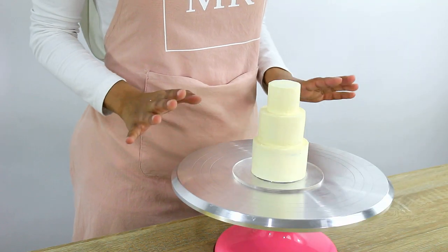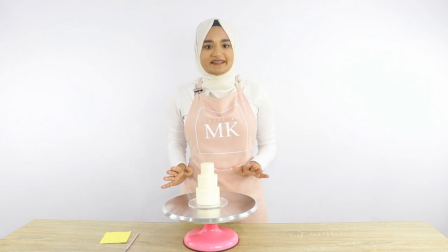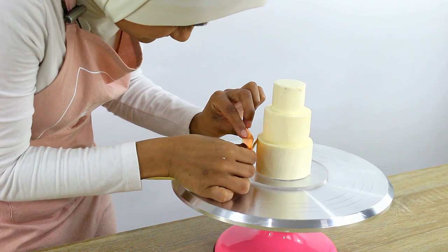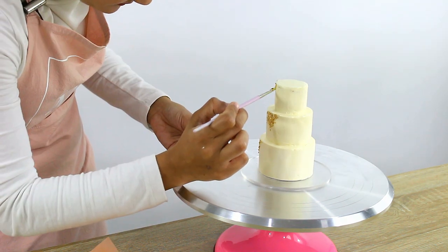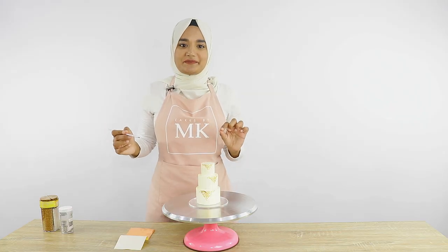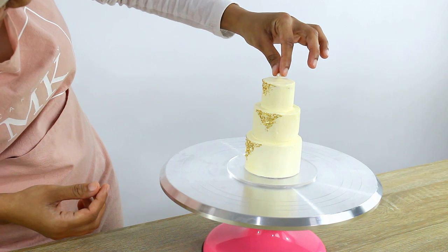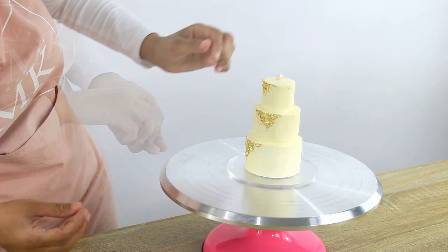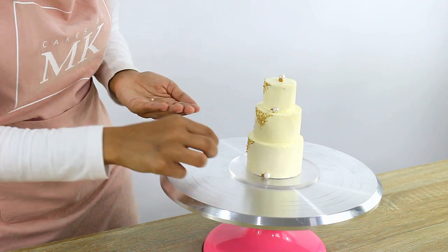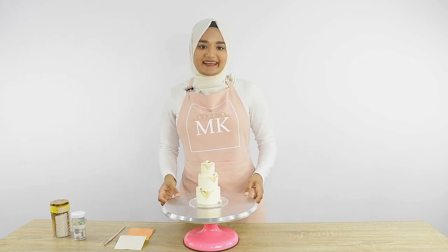Our little mini wedding cake is out of the fridge — it's looking really really cool. The last step is to do a little bit of decorating. I decided to keep it simple: I'm going to put some gold leaf on it. I've put the gold leaf on and it's looking really nice, but I think it's missing a little something, so I'm going to go ahead and put some large sprinkles around it. And there it is — our cute little mini wedding cake is done!